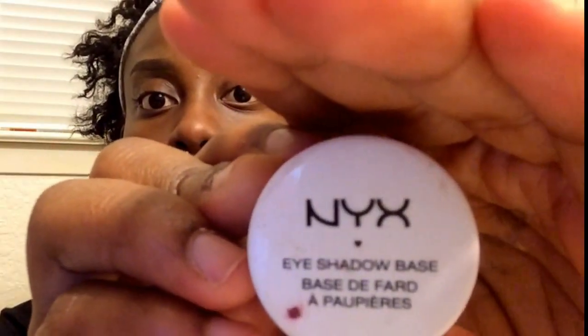I'm going to go ahead and prime my eyelids with this NYX eyelid base, just putting that all over each eyelid. It is going to look kind of messy but I'm not too worried about that because it's going to be covered up by eyeshadow. This basically just makes sure that my eyeshadow doesn't crease and helps it stay in place for a longer amount of time.